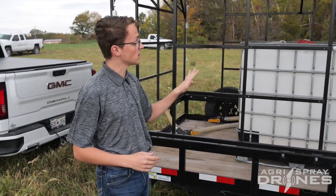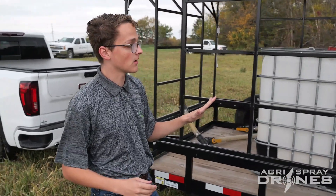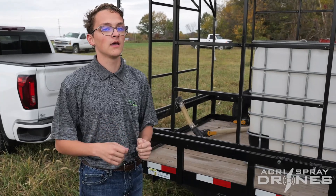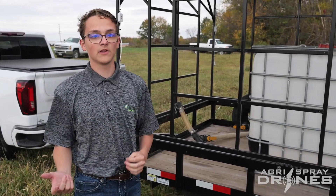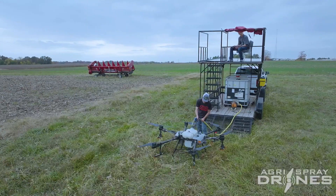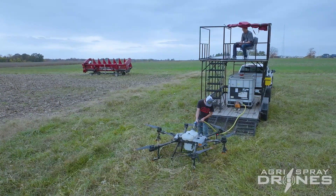Next we have our two totes. One tote holds water and the other holds our chemical product. Before we start, we'll have a set list of how much product needs to go in there, and the exact mathematical equation of what products need to go in at what quantity. We'll use that with our hose here to fill up our drone and keep us going really fast.